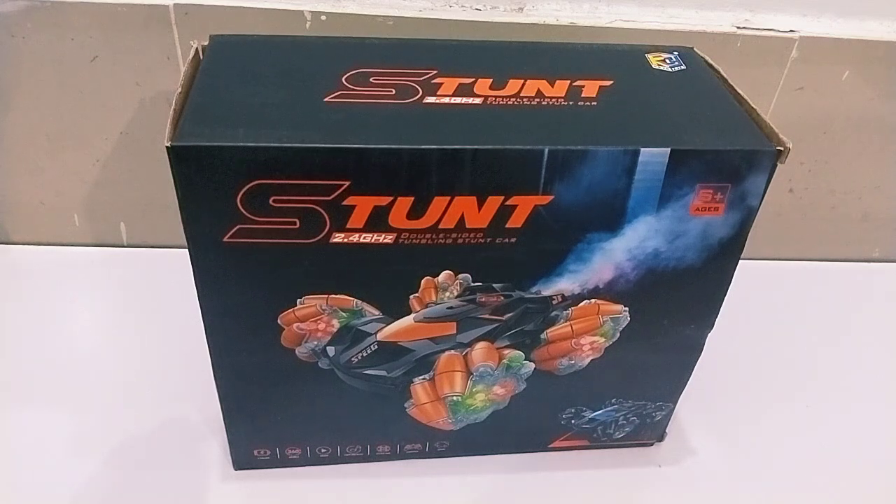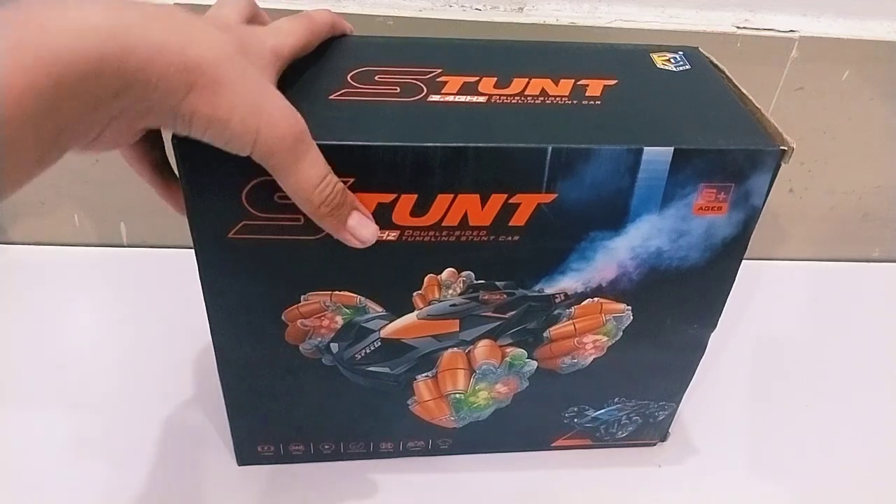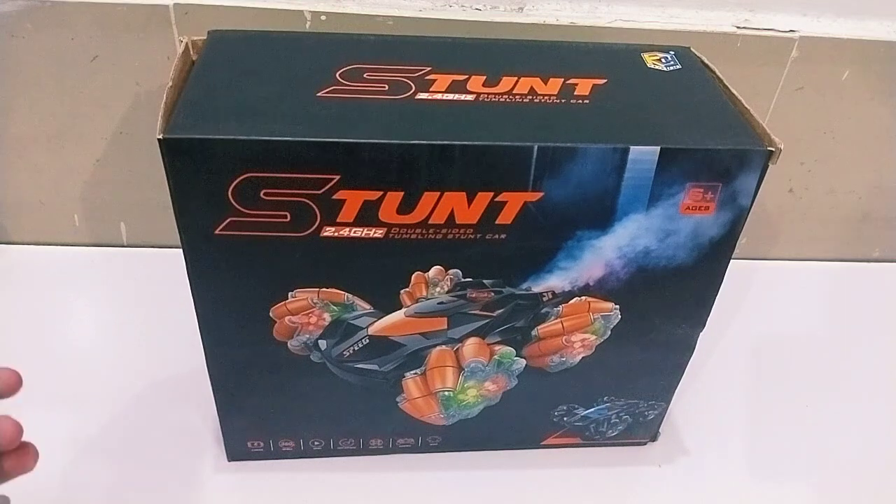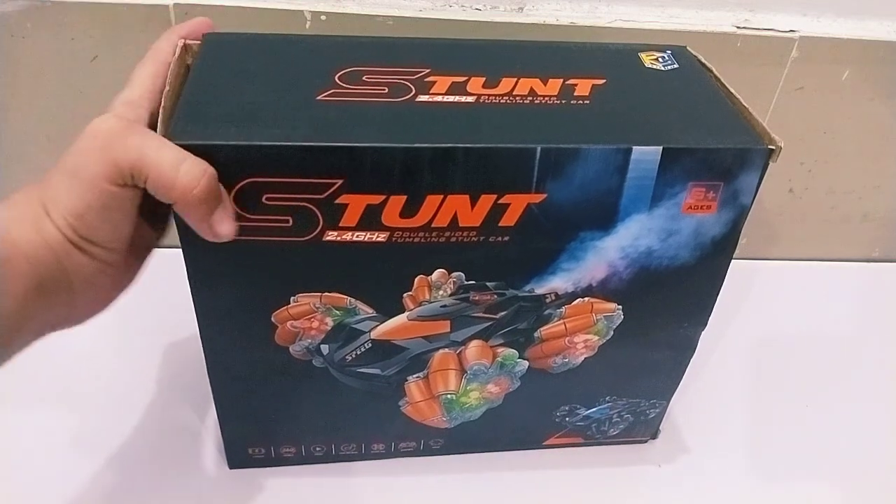Hello everyone, my name is the Background Channel. It's a very good car — a 2.4 GHz high speed car, and it's battery installed.